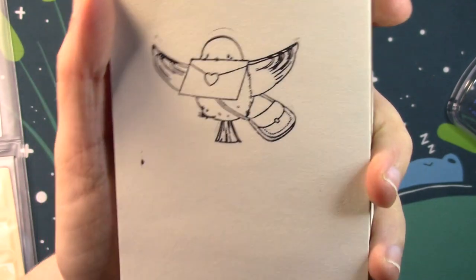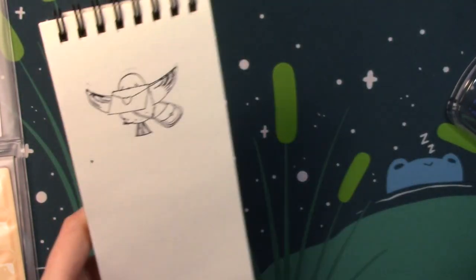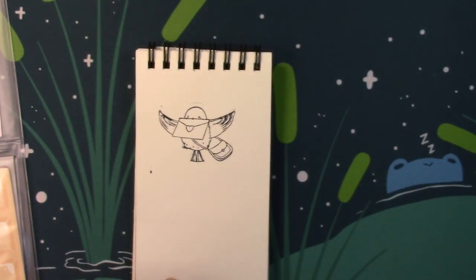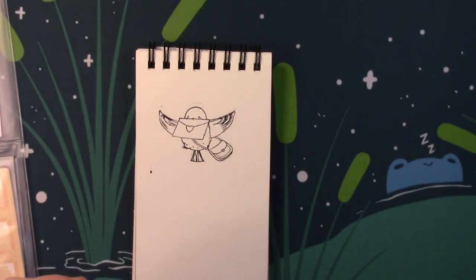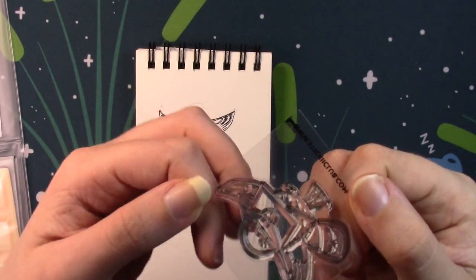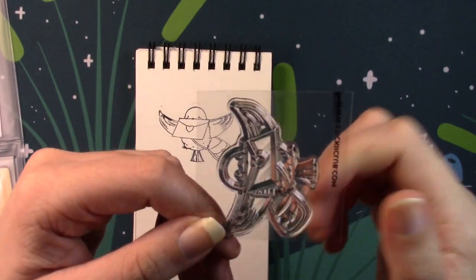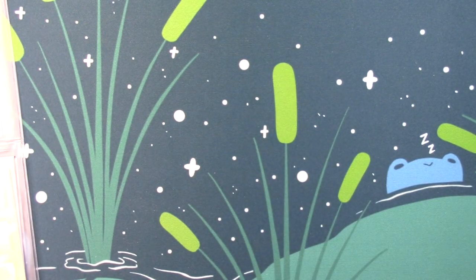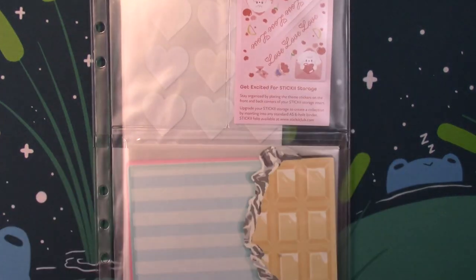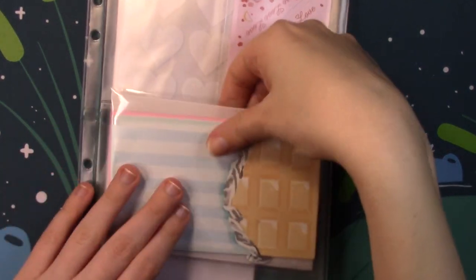That is our stamp for this month and I'm just going to set the stamp aside to dry. My only problem with it is of course since it is flat plastic — not paper — you do sometimes get ink on the side there that you'll need to clean off because it doesn't really want to dry on the slick plastic.